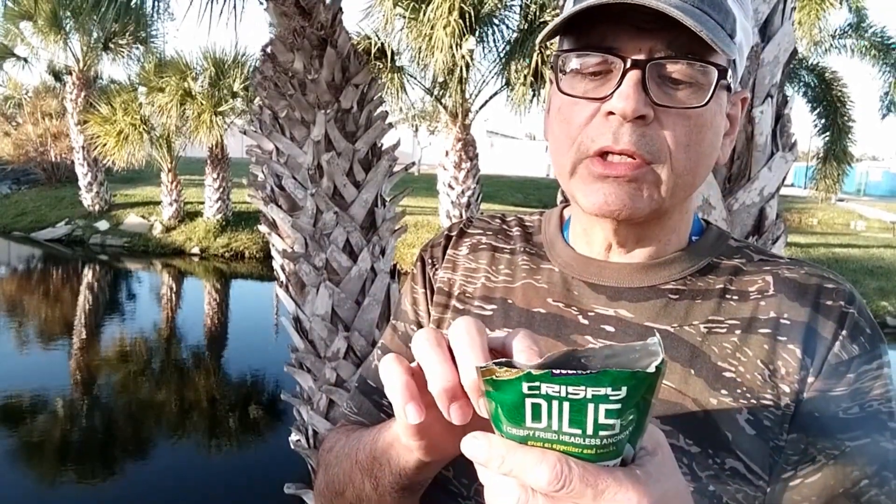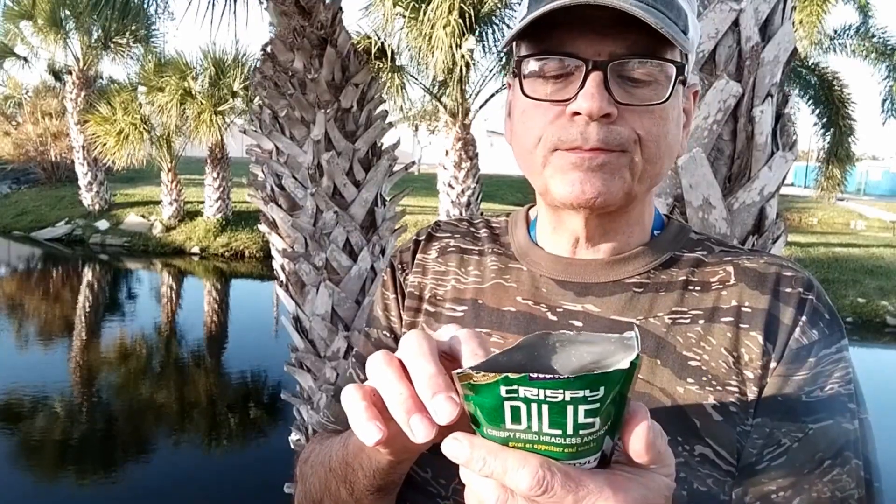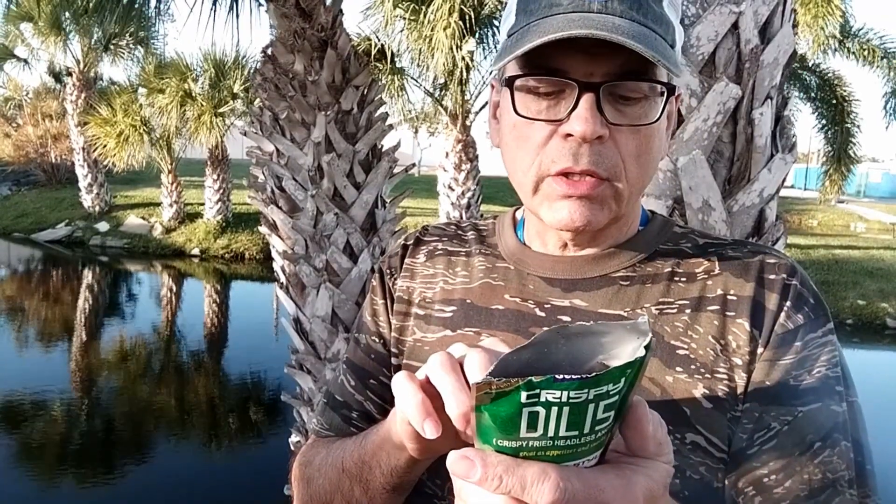Ingredients: headless dried anchovy, which are fish, sugar, coconut oil, chili. I'm not getting much heat out of that. Made in the Philippines — product with healing, yeah.